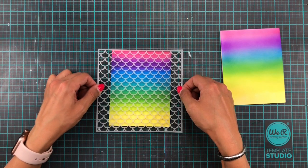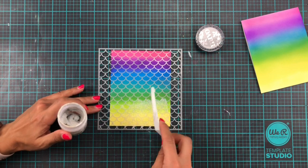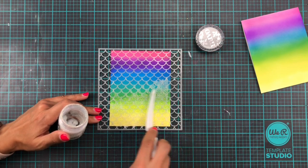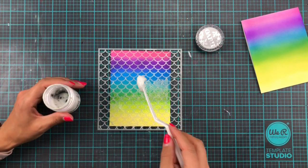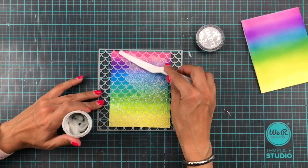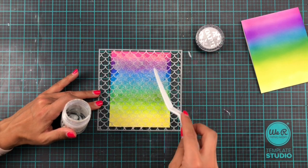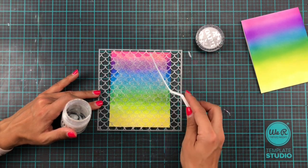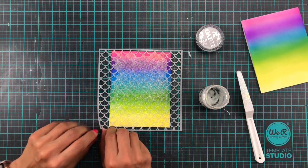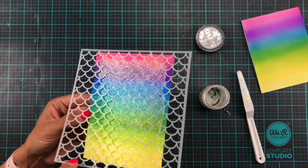I'm going to be doing one with Moonstone Glimmer Paste — this is this one here — and you can see I'm nearly out, and this stuff is completely sold out everywhere. I am desperate to get some more. I am signed up on so many sites with the back-in-stock notifications, so when you see it don't hesitate, just buy it because this stuff is fantastic. It just leaves the most incredible shimmer. I sped up the actual spreading part of the video but we are going to have a little look at the unveiling because that is the best part of all stenciling.